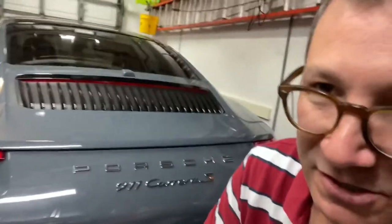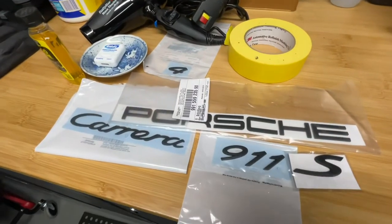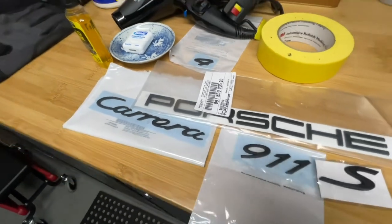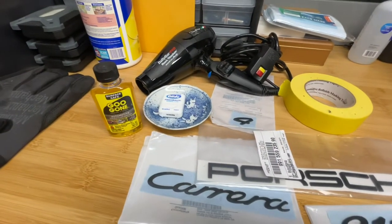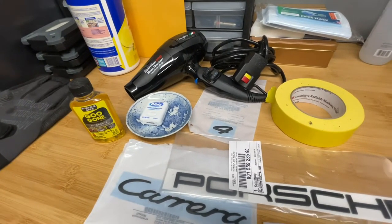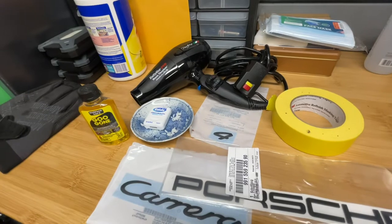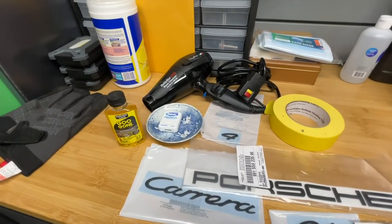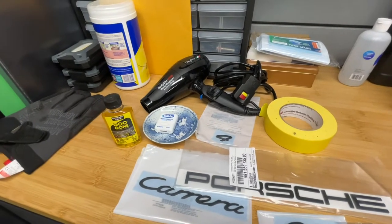I'm going to show you now what I plan to use. My little tripod didn't hold well, but basically here's what I've got: the OEM badges made for Porsche, a little bit of Goo Gone to help with the removal of the remaining adhesive, dental floss which I'll be using to help remove the letters, some masking tape to tape up a paper towel to catch any drippings, and a hairdryer which some people would use to warm up the adhesive to help in pulling the letters off.